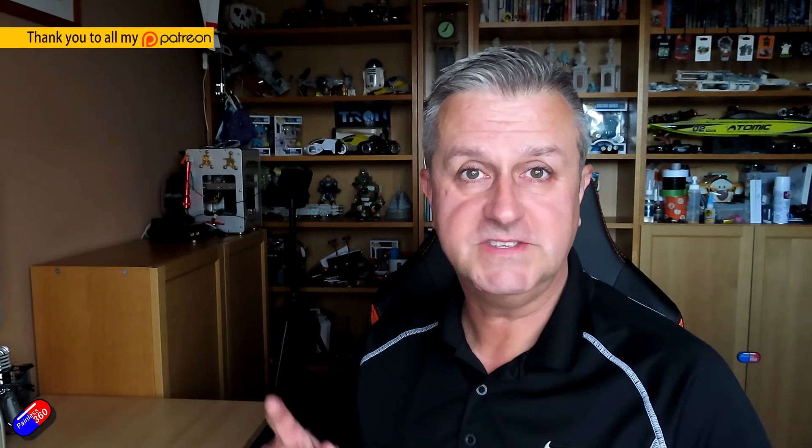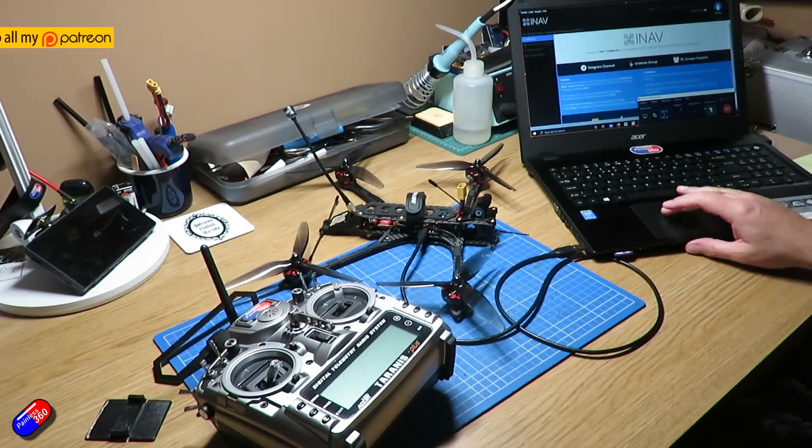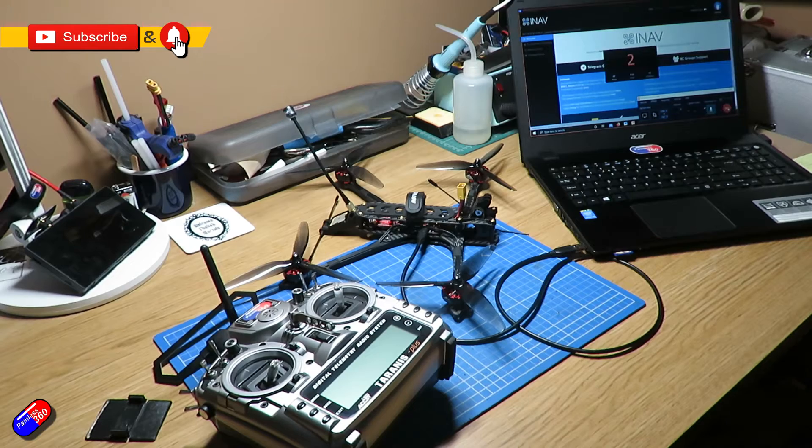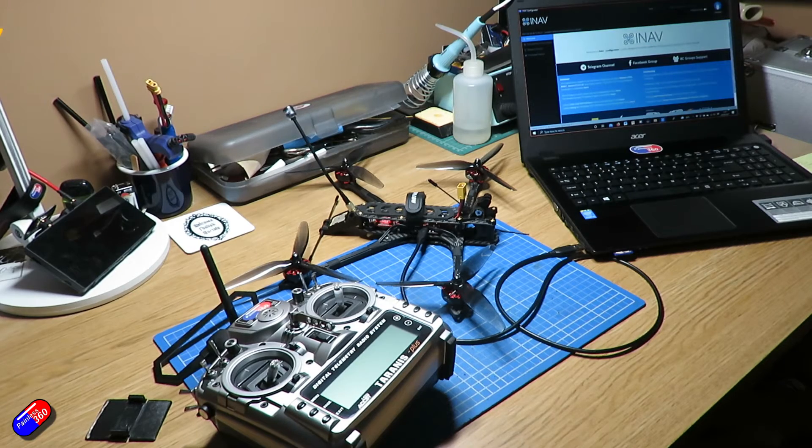Hello and welcome to the second video in my series putting iNav onto this thing here. This is the Recon 7 Long Range Quad. Unusually, this is one of the few quads currently coming out that also have the additional sensors like a compass and barometer that iNav needs to work. In the last video I actually installed iNav and did the basic configuration. If you haven't already watched that video, go back and watch it — there's a link to the entire series in the description below.